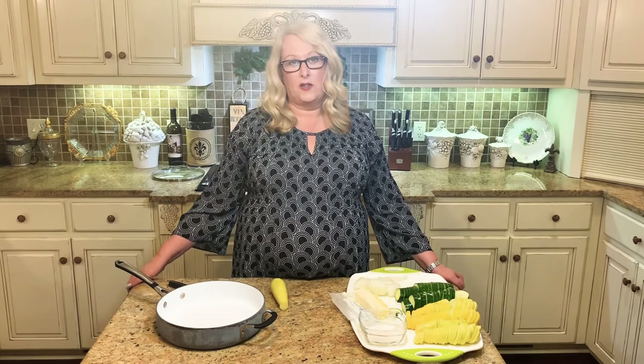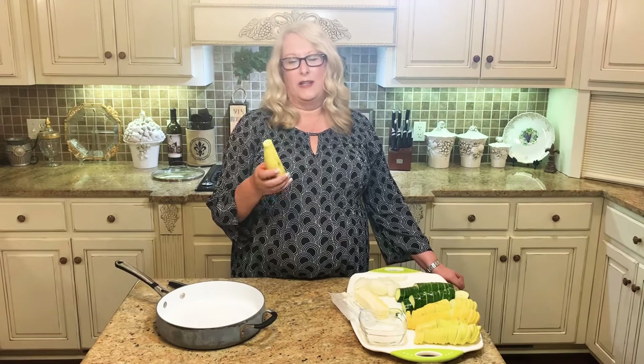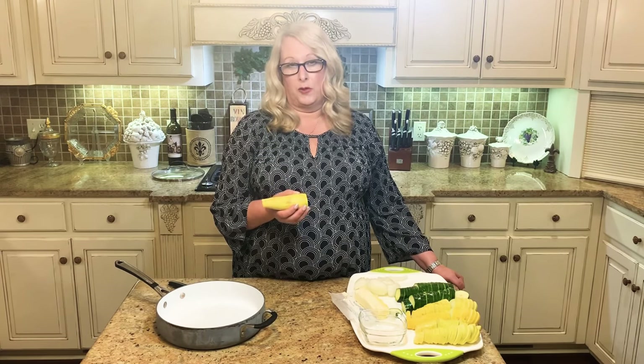We're going to use some fresh ingredients starting with some summer squash. I like to use at least four to five of these and I do prefer the smaller size squash. They're a little more tender and they're not as seedy as the larger size, so that's just a personal preference. If you grow squash in your garden, you can use whatever size you've got available, or whatever is at your grocery store or local produce stand.